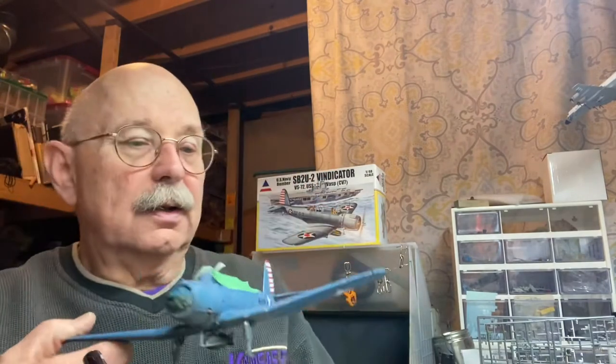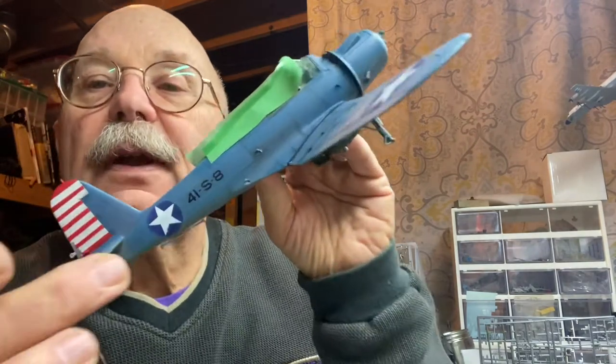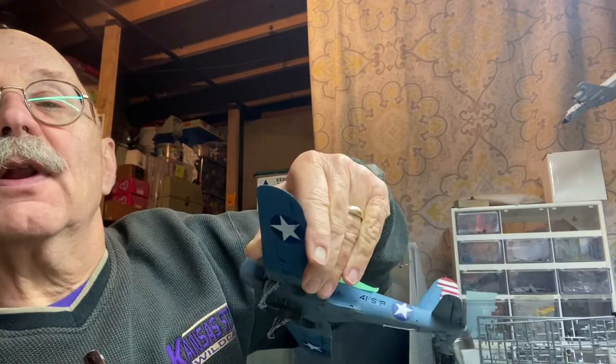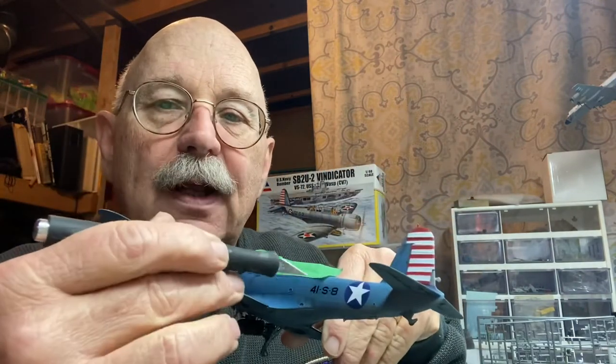Weathering is part experience, part imagination. The only decal on this aircraft is the number designation right here, and unfortunately it has a little silvering on both sides if you catch it just right in the light. What I did last night is I took an X-Acto knife and tapped all around that decal, then put some more Micro Sol on top to try to help that decal suck down some more. I'll probably do that one or two more times, then hit it all with a gloss clear coat — hopefully that'll help mask some of that silvering.